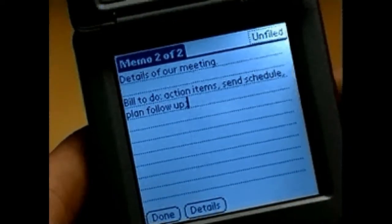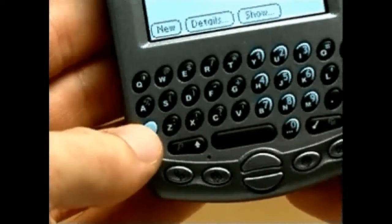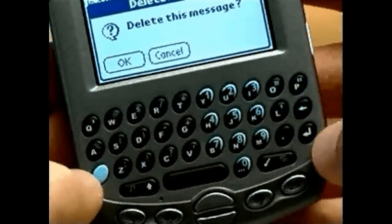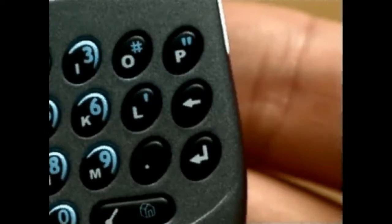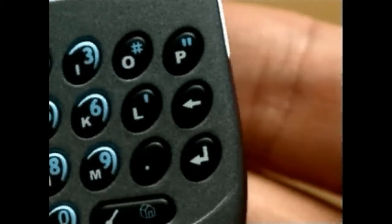TRIO also allows you to type symbols, accented letters, and other special characters with the List Type key. To change a colon to a semicolon, for example, type the base character, press List Type, and find the related character. Select it, then simply continue typing.